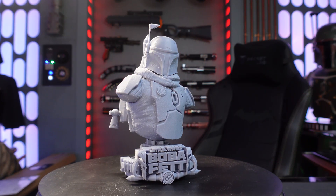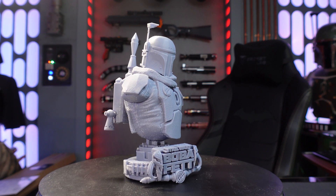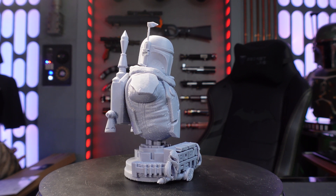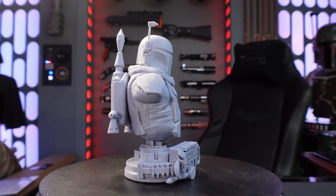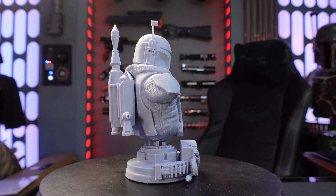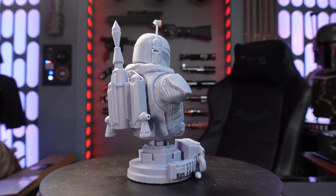For those of you guys who collect statues, this is roughly between a one-fifth and one-quarter scale size statue that I was able to print. This thing is solid, it's got lots of cool detail. It's in the rough right now — I do need to do some cleanup to get it where I want it to be, and then I'm gonna paint it and do the whole thing with it.